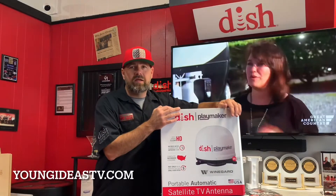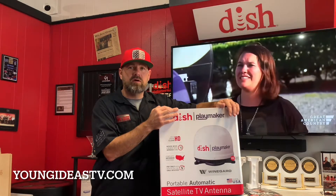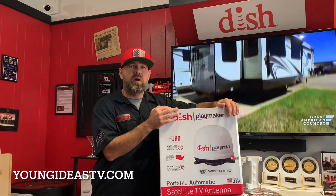Hello, Gary Young with Young Ideas. Are you interested in Dish Outdoors for your RV or tailgate party? You've come to the right place.